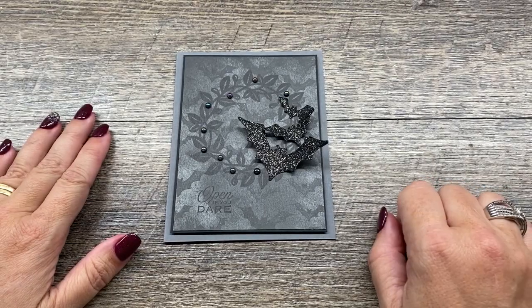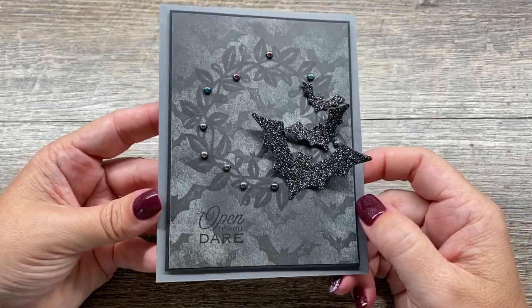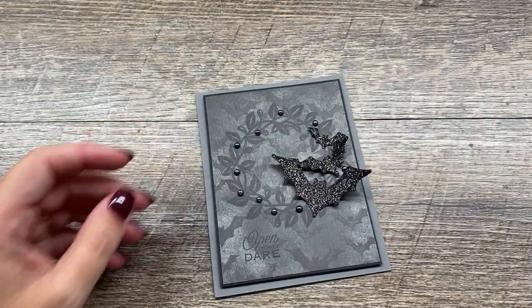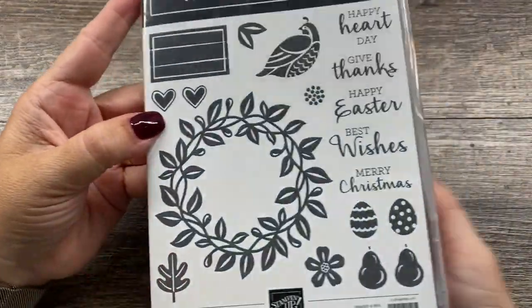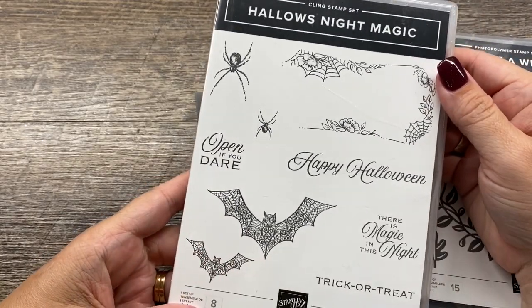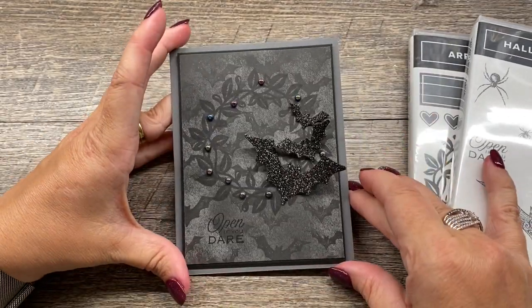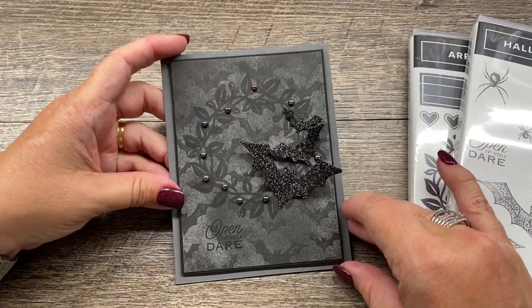Hey everybody, it's Deena Rika with the Creativity Cave. Look at this gorgeous card created with two stamp sets. I'm using the Arrange a Wreath stamp set, which I'm just pulling out right now to show you, as well as the Hollow's Night Magic stamp set. These two combined make a really fun Halloween card. So I've got some great tips and tricks for this card, so let me show you how I put this together.